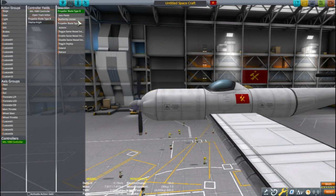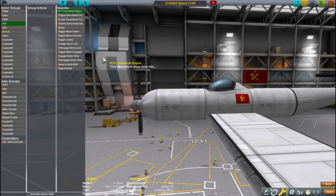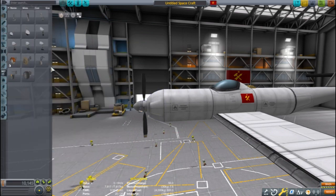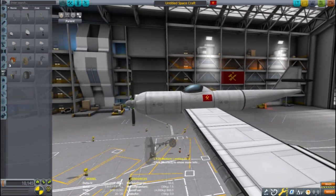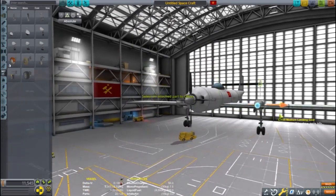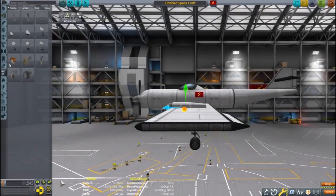Action grouping is what's going to make this plane fun to fly. By binding parts to action groups there will be less to manage in flight. For this style of plane I am binding the throttle input to the Cal 1000, and the propeller blades are also bound to the Cal 1000. I'm also binding the plane's power to the RCS key — I'll explain that more later.